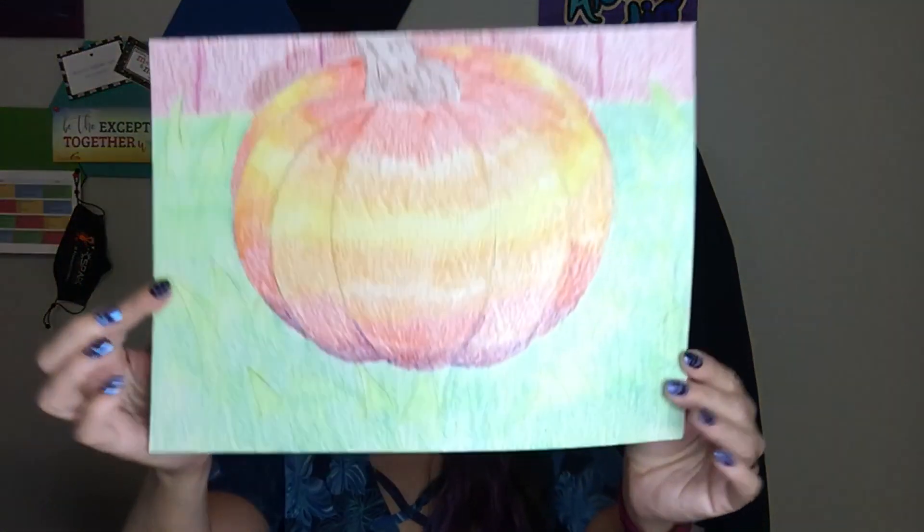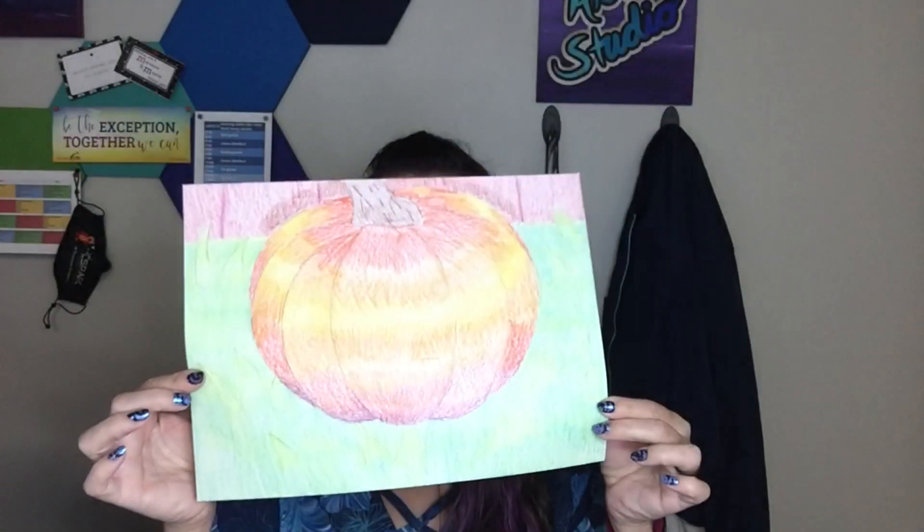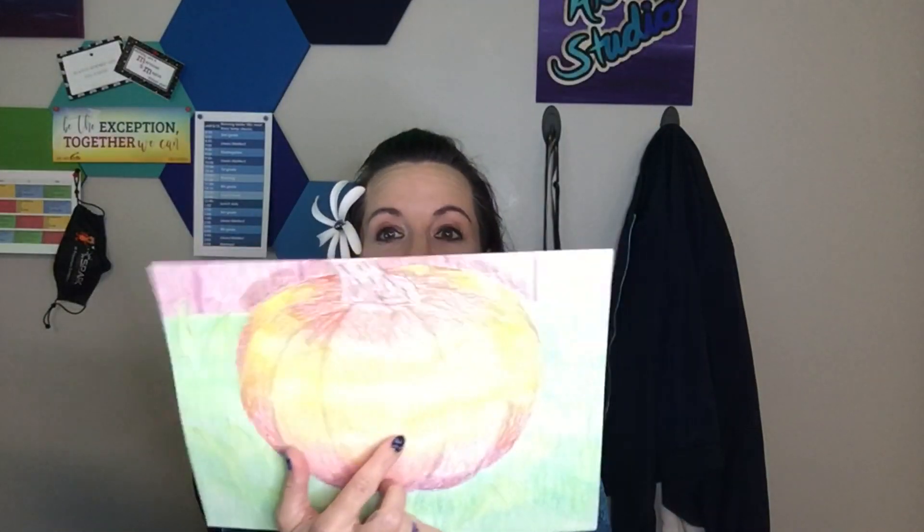Aloha! Now that you've drawn your pumpkin, it's time to add color. There are some 3D value techniques in this video that will help you. I used crayon, so that's perfect for you to use. Here's my example, and I'll show you step by step how to create this.